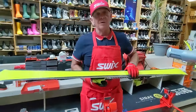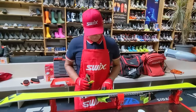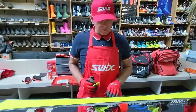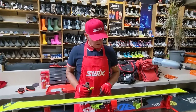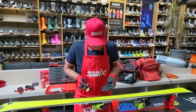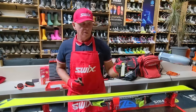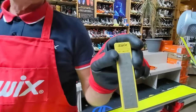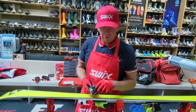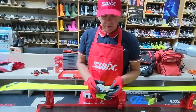Going back to the base edge — we weren't done. After filing the sidewall, I've actually created a microscopic burr on the base edge. I want to go back and just clean that off. With a clean 400-grit or medium stone, I'll work from medium to fine — that's what I do for a really detailed tune. This stone is going to clean up that microscopic burr and harden the edge again.